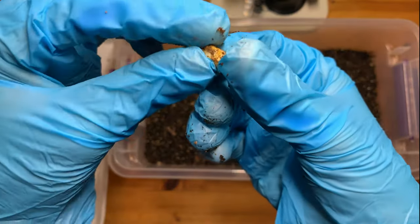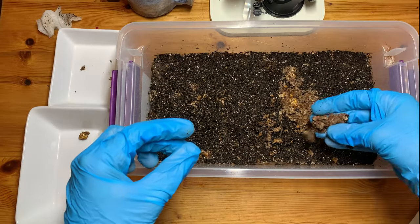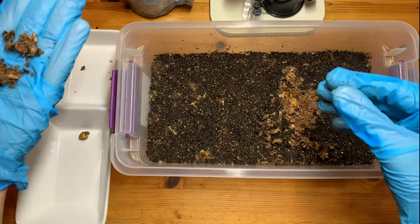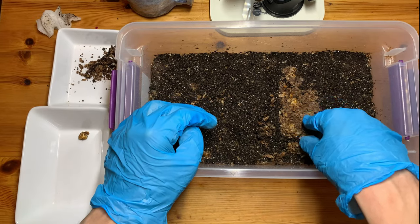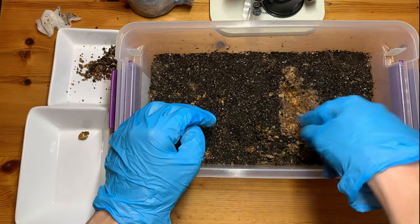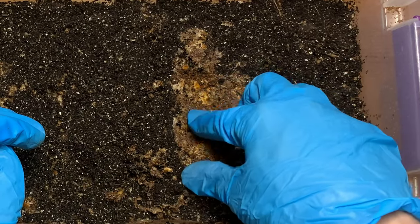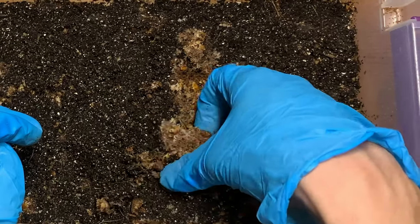If you guys remember my early truffle videos, I was doing it with BRF cakes. Those were a real pain to clean off — the vermiculite and stuff. With this it's just coir, thank goodness for that. Also, you don't want to be using poo for this if you want to be harvesting truffles.